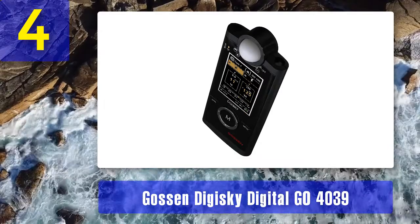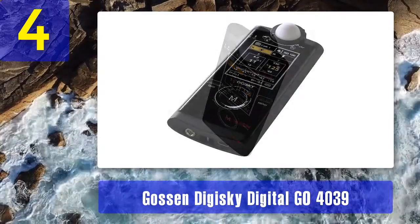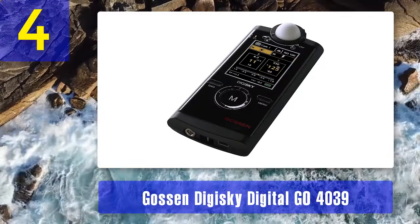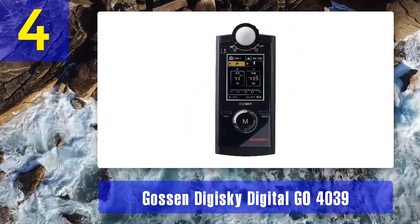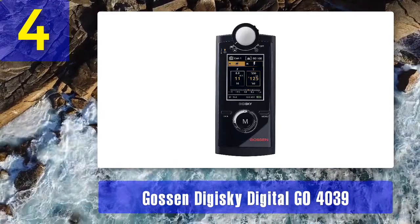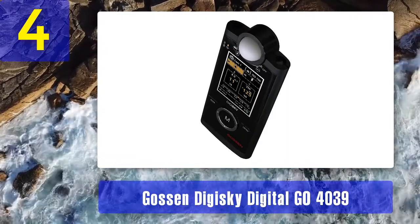The Digisky may be called one of the best light meters thanks to its capability to trigger flashes from Broncolor, Elinchrom, and Photogenic. All measurements may be indicated in full, one-half, or one-third f-stops. An embedded distance radio trigger SkyPort eliminates the need for cables to activate the studio flash. HDR photographers will like the possibility of metering contrast and illumination of the object.